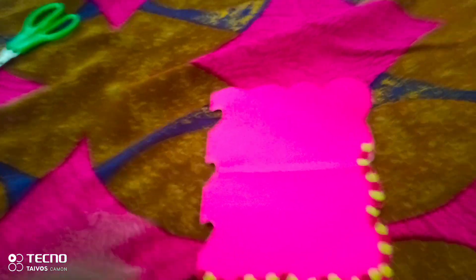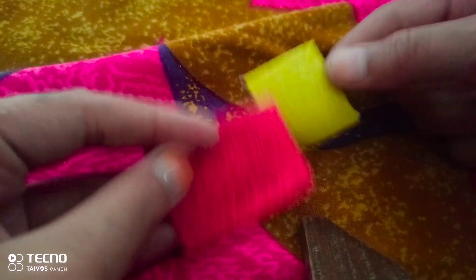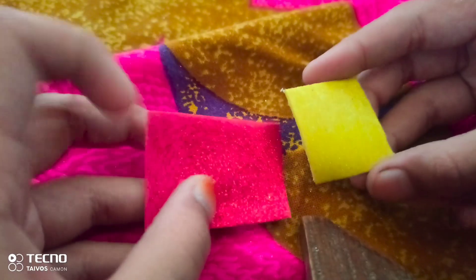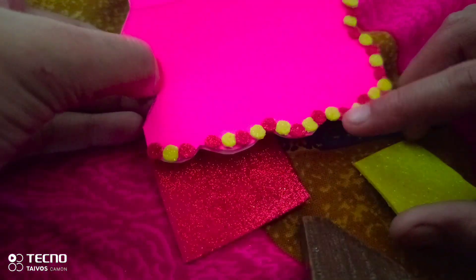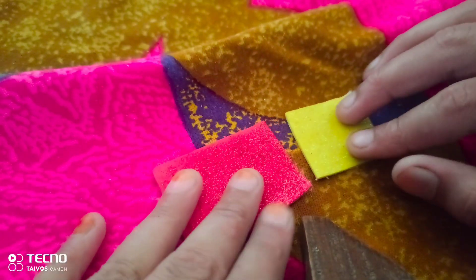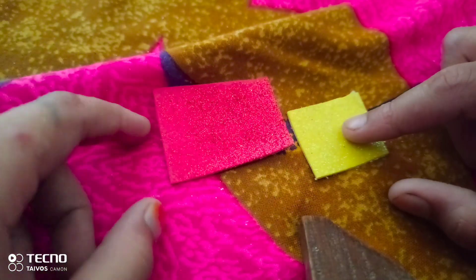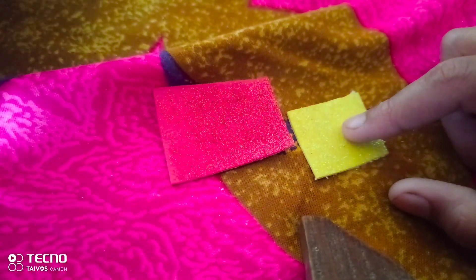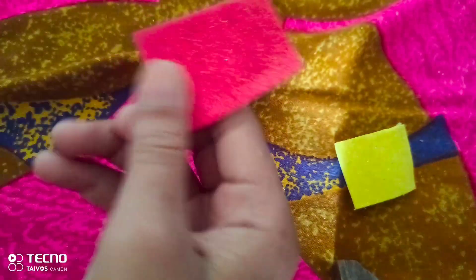Let me show you guys. First, I bought these red and yellow glitters. Now I'm going to cut them into small circles. Then I'll put them in small circles and decorate them. So now I'm going to cut circles in small circles.